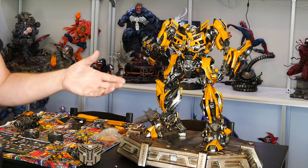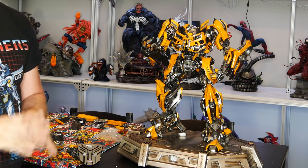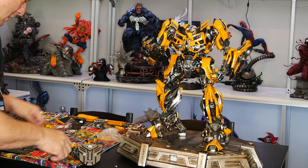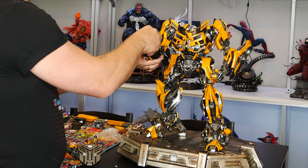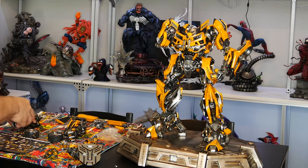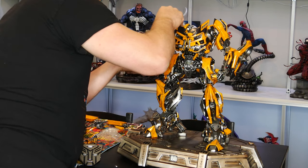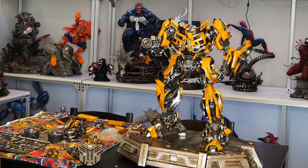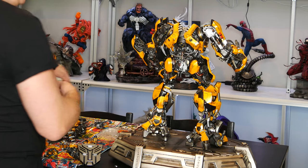This Bumblebee version I like a lot more than the latest movie that they had — I don't like that Bumblebee at all the way it looks, so I won't be getting that one. We're going to stick with the fist on that one, and on this other arm we're not going to use the standard arm because I want the blaster. So there's the blaster.